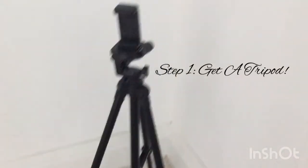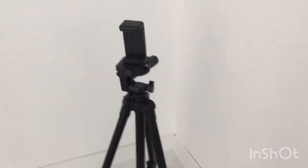First, you will have to pick up some sort of tripod so that you can take pictures, so you don't have to do it freehand.